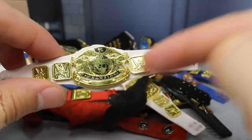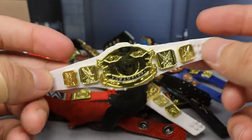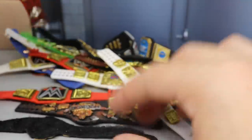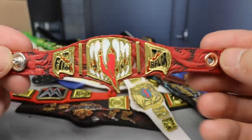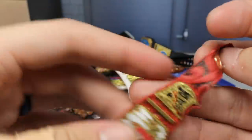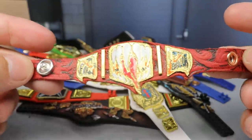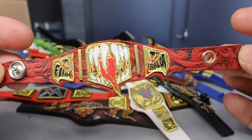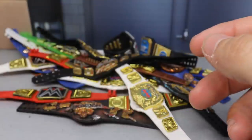Another white title — the white Intercontinental Championship strap with the Undisputed middle plate, a white strap Undisputed Championship. Very beautiful, I know Jesus uses this in his pick fed — just classic looking, absolutely fire. Next up, probably one of my favorite belts in the collection, is this custom Finn Balor Demon Championship. It says 'Finn Balor' on the side plates, has a unique design etched into the strap, demon teeth in the middle with a tongue coming down. Very, very cool.